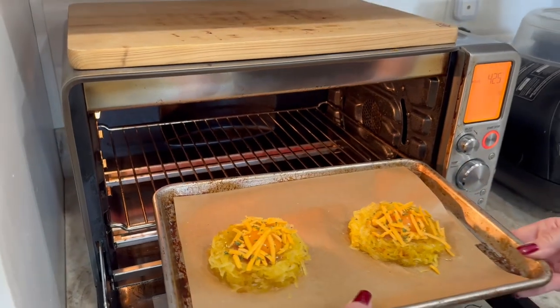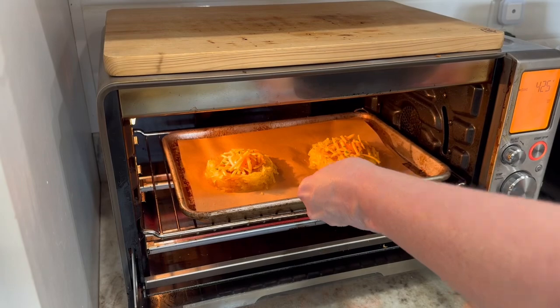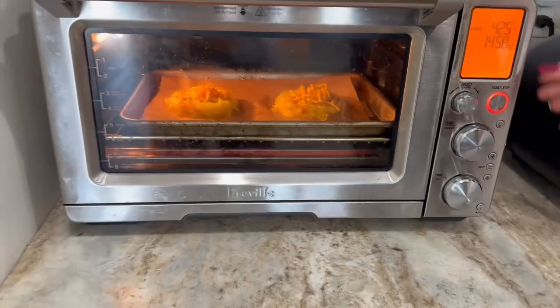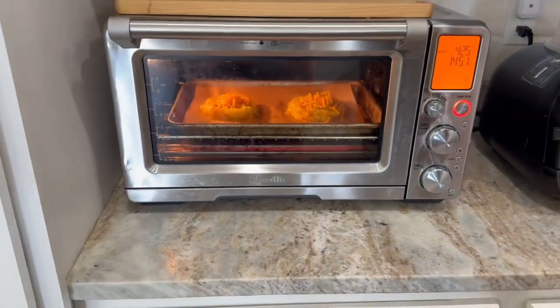I'm using my Breville today — it's a small oven and we love it. It doesn't heat up the house in the summer and I'll put a link to it in the description. I set my timer for 15 minutes, though it may actually cook a little bit longer — we'll be back to see what it looks like.